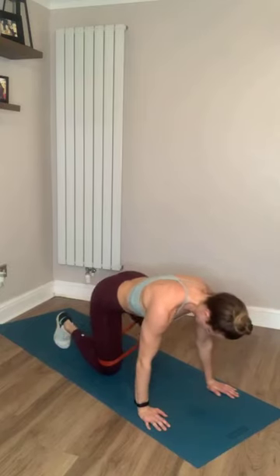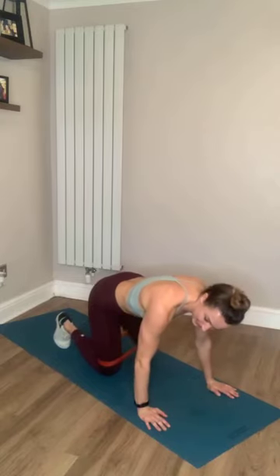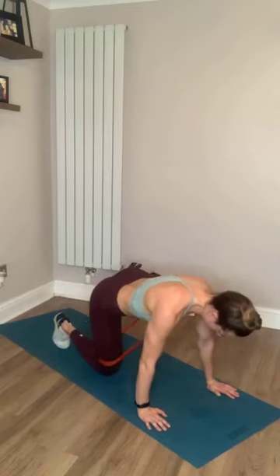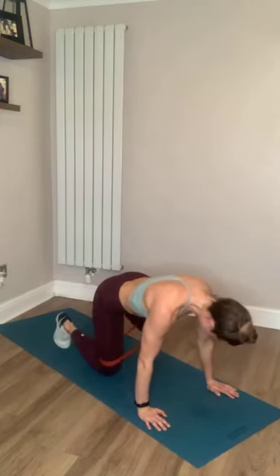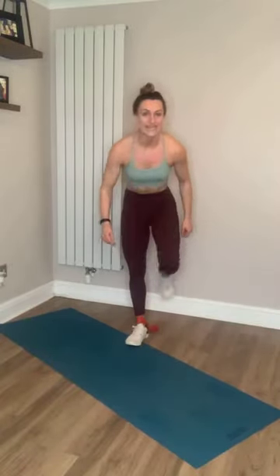Come on, you've got this. Ten seconds left, come on, don't quit, push through. You're nearly there. Three, two, and one. Good work team. Take a sip of water. We're going to go into our weights.